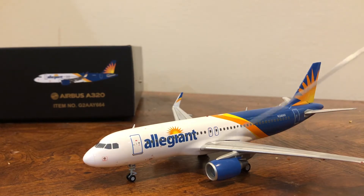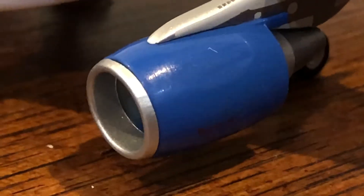You can see the engine here. It's very, very nice — very nicely detailed. If I zoom in a bit on it, you can see some of the very good details on it. The engine fan blade will spin.